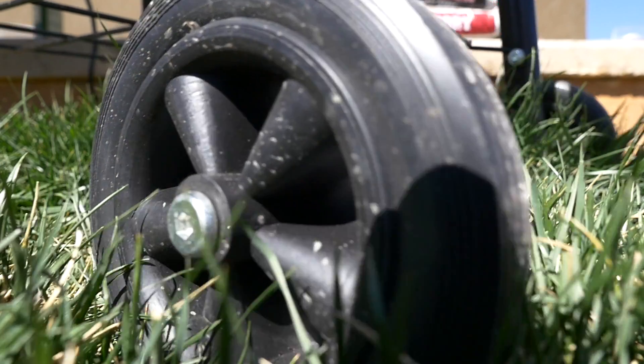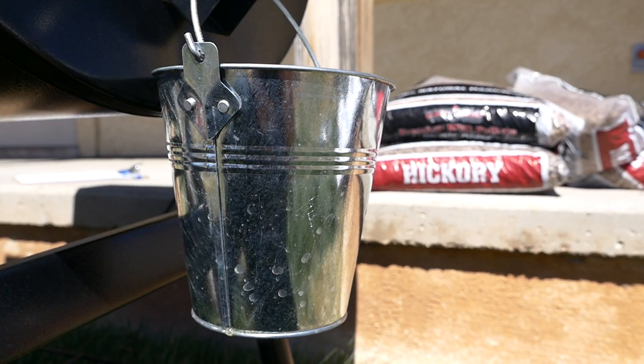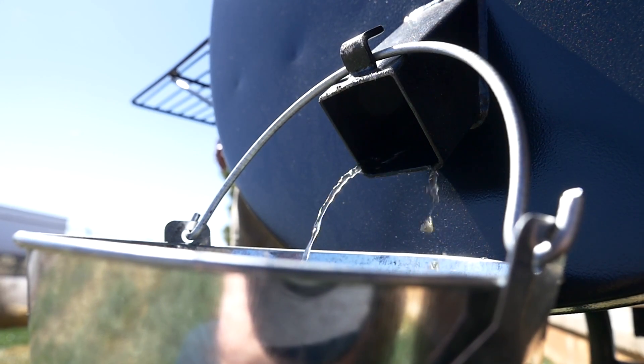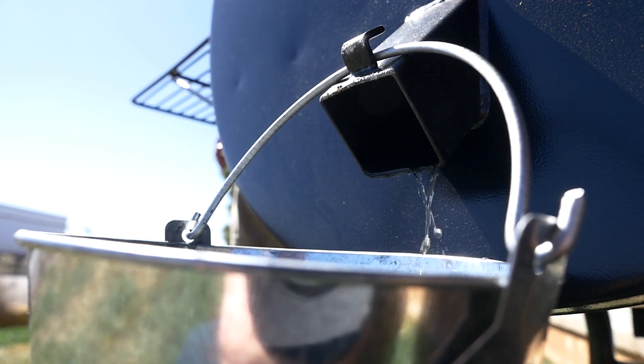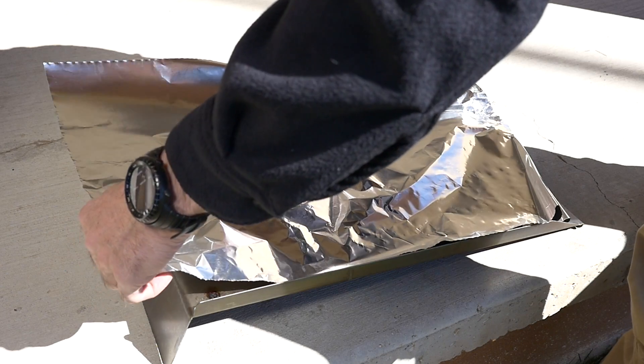The wheels make it easy to roll your Smoke Pro SE into position. The grease collection bucket makes it easy to clean your Smoke Pro SE and prevents grease drips from making a mess on your patio. We do recommend lining the grease tray with some heavy aluminum foil to further aid in cleanup.